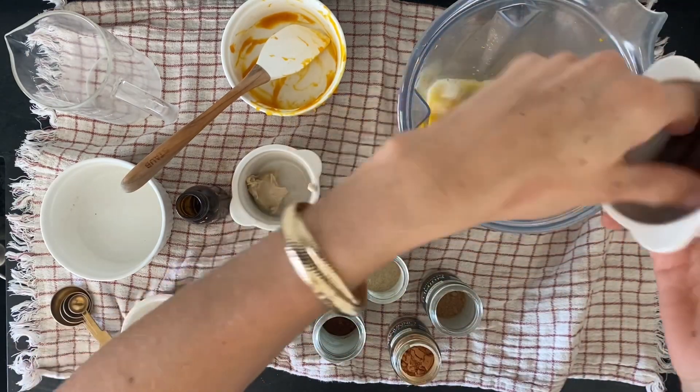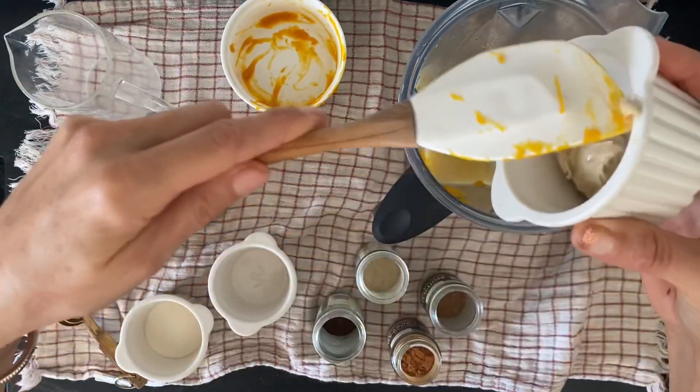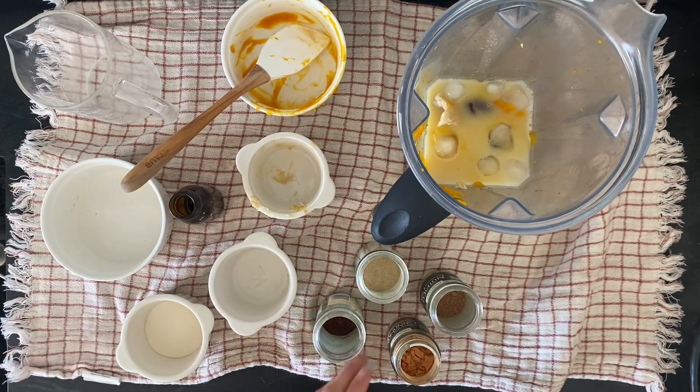Then I'm going to add in four pitted dates, one tablespoon of cashew butter. You can absolutely use almond butter or any other nut butter that you prefer. I just like to use cashew butter because it's more mild in flavor.